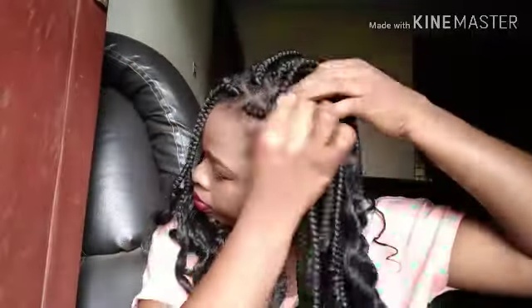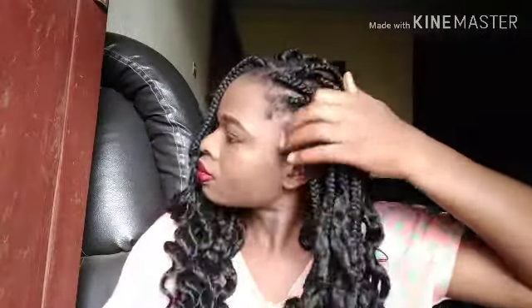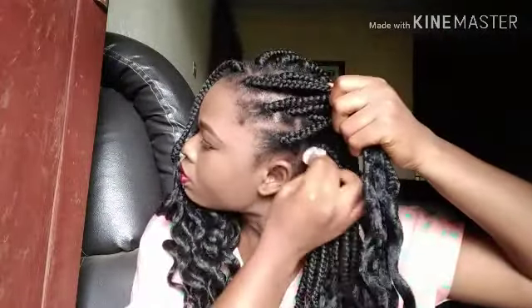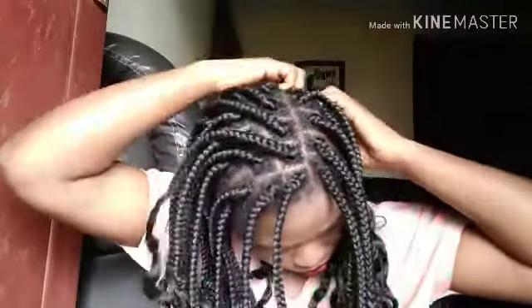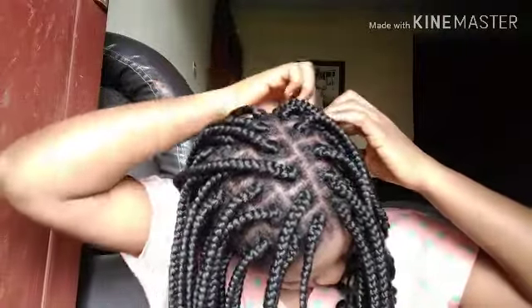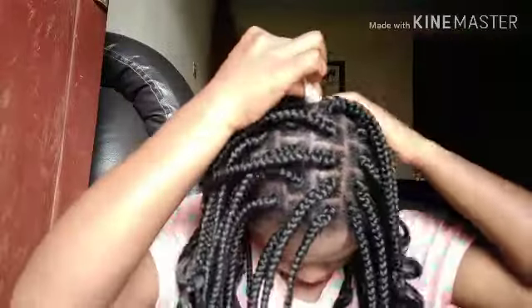I dip the cotton wool into the mixture of ACV and water and I'm cleaning in between the lines of my hair like this. Because I love protective styles a lot, I do this method of cleaning whenever I'm at home with my products. This method is always good because it helps reduce itching, itchy scalp, and also removes buildup from my hair.